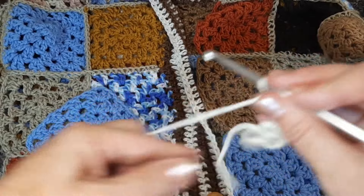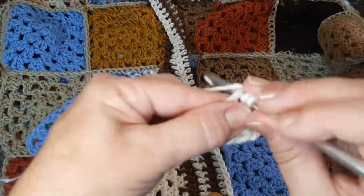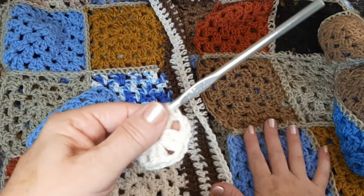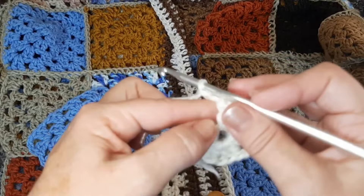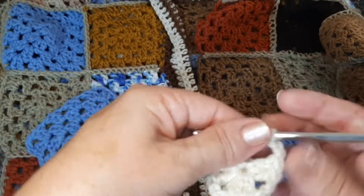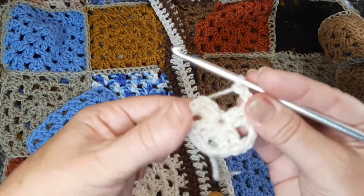Eu demorei bastante pra fazer esse casaco. Desde o ano passado eu tava juntando os quadradinhos, conforme eu ia tendo tempo, ia fazendo e ia juntando. Mas meu sonho era fazer um casacão mesmo, um sobretudo todo de quadradinho, todo colorido. E agora eu consegui terminar, finalmente. Então, quem não tem muito tempo também pode ir fazendo, mas eu tenho certeza que vocês vão gostar do resultado.